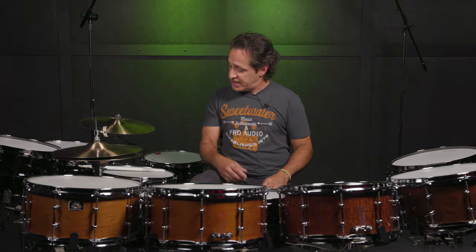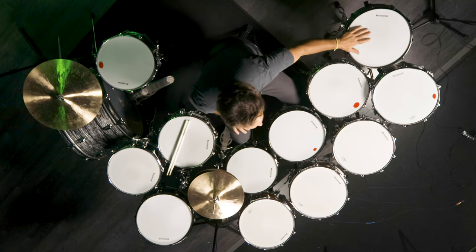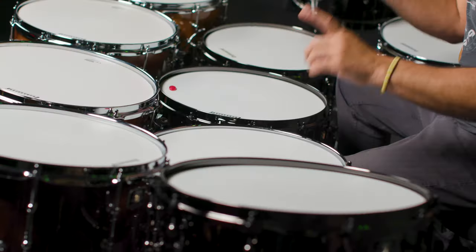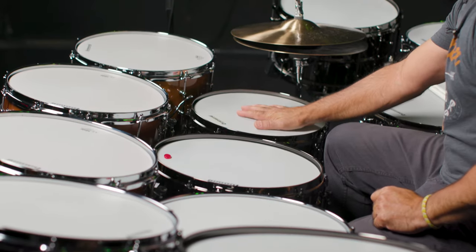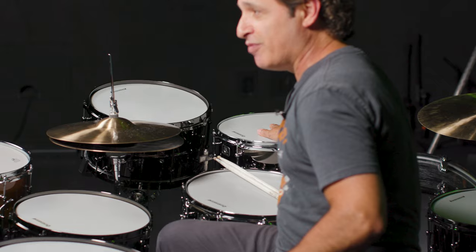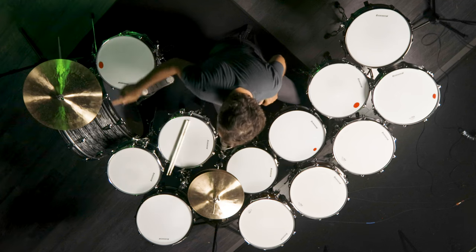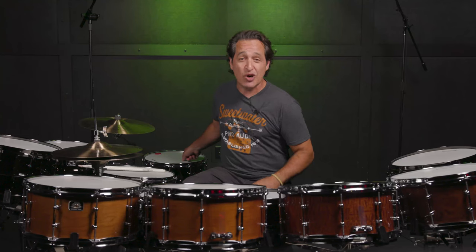There are four sizes of each. You get a 5.5x14 which I have right here to my right, and there's one to my left. There are two 6.5x14s right here in front of me. There are two 7x13s — one here next to the hi-hat and another one in front of the 5.5x14. And also two 8x14 snare drums, huge monstrous drums — one here and one to my right that I have tuned really low and it sounds great.